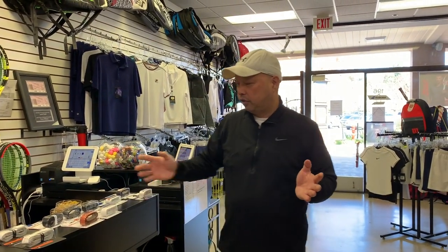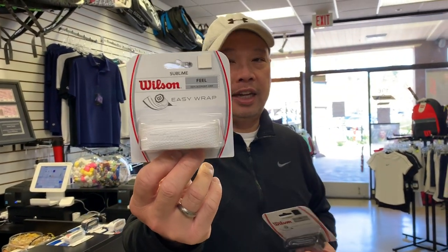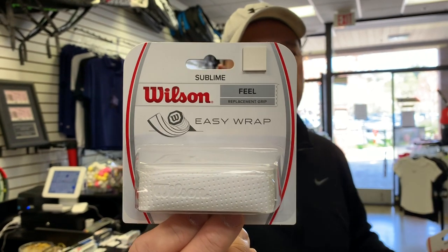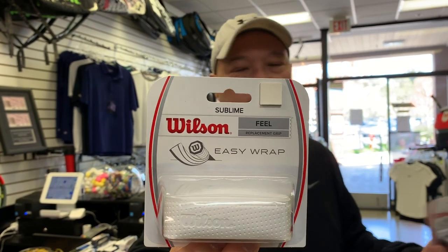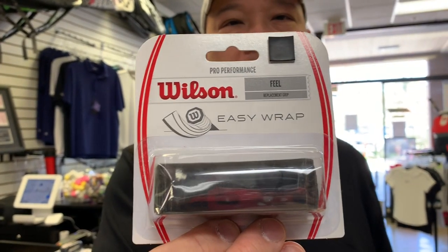The next one that the manufacturers use is Wilson. Wilson has been using the Sublime grip but has recently switched to the Pro Performance grip. The Sublime grip has a lot of holes in it, and what that does is help it dry faster — when you perspire into those holes, the air that circulates helps to dry the grip out faster.